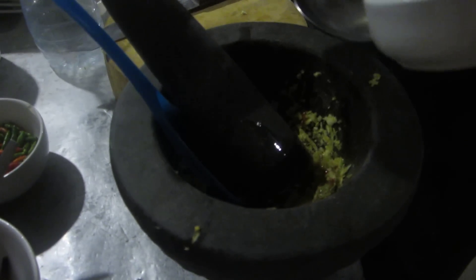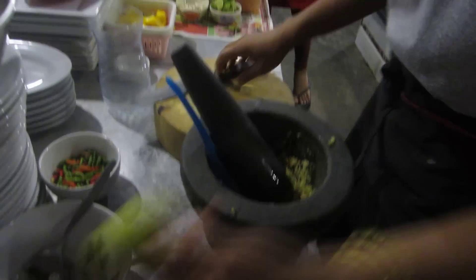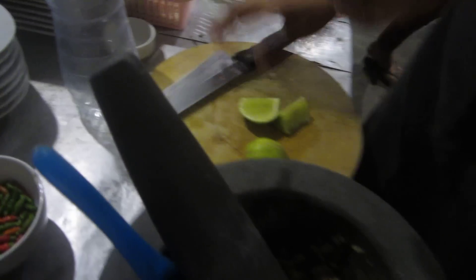Now we're going to add the sauce to the prawns — about two or three tablespoons. Then lime juice. Look at how tightly it's cut — not through the middle like we do. That way there are no pits. The smell of lime is amazing.